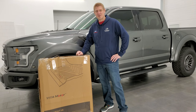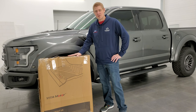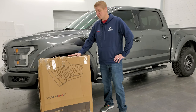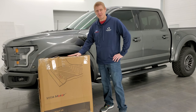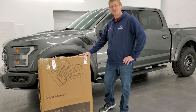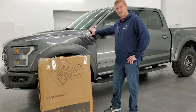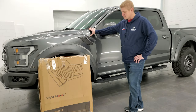Hey everybody, this is Brett with Summit Auto Reviews, and today I'm gonna be going over these Yitta Motor all-weather laser-measured floor mats. These are specifically designed for any 2015 to 2024 F-150 Super Crew. Today I have a 2019 Ford F-150 Raptor that we're gonna be putting them in.